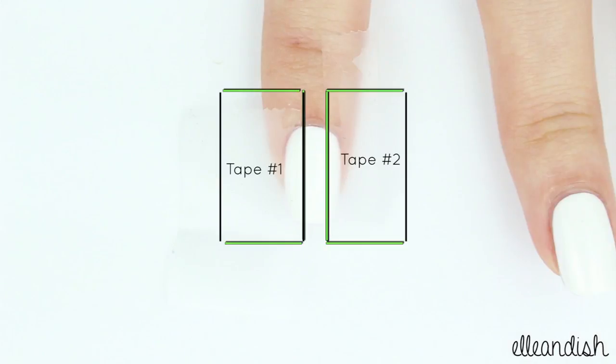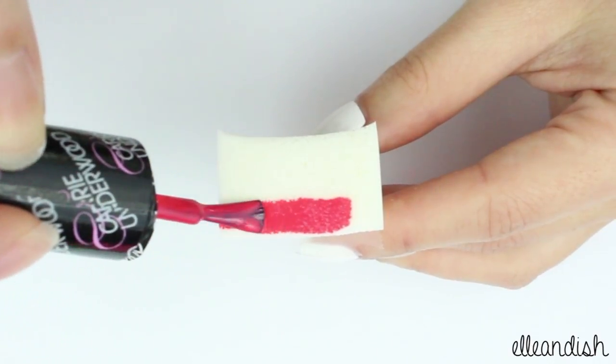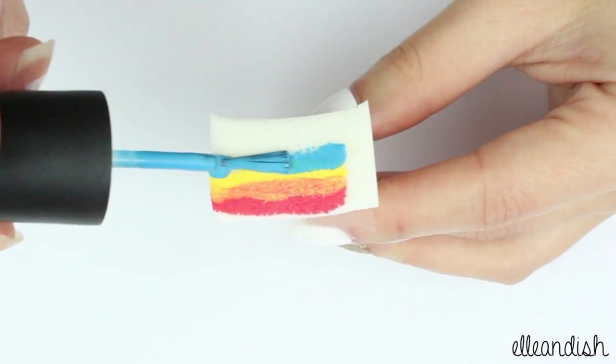Let the white completely dry and then apply scotch tape like so. With any scotch tape manicure, I stick the tape onto my skin a few times to remove the stickiness. Then take your makeup sponge and apply pink, yellow, blue, and then purple.